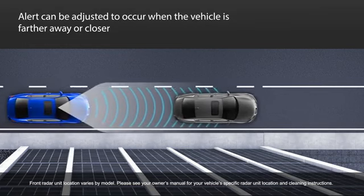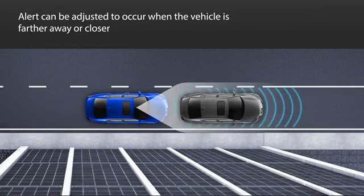You can adjust the system to issue the alerts when the detected vehicle is either farther away or closer to your vehicle.